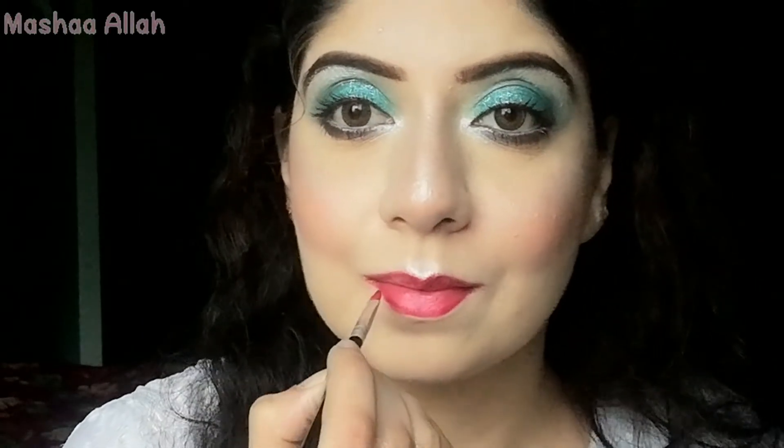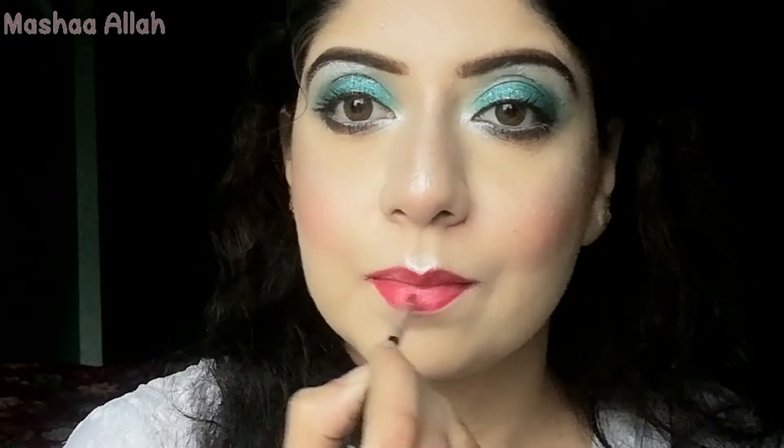This Miss Rose lipstick is a light baby pink color. I'm applying it with a brush along the lip liner.